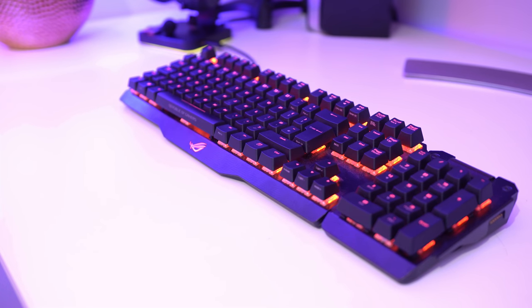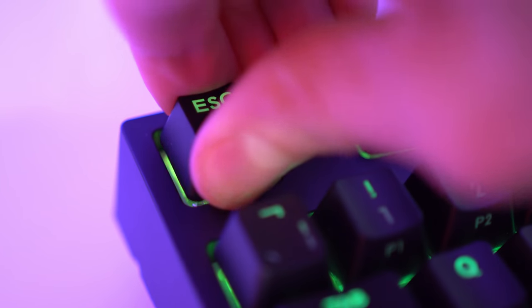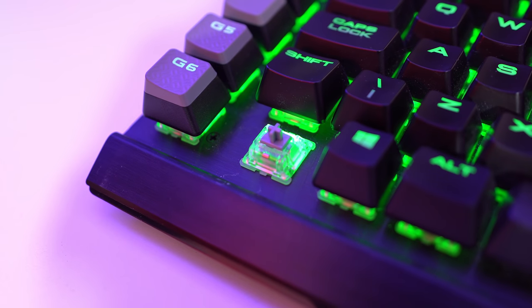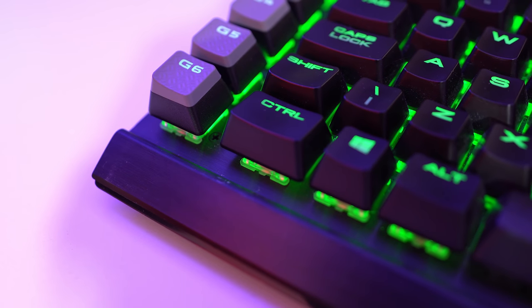There are three different types of keyboard and each uses a different switch under each key to register your desired action. It's this switch that has the biggest impact on the way a keyboard feels and how quick and responsive it can be in heated gaming scenarios.